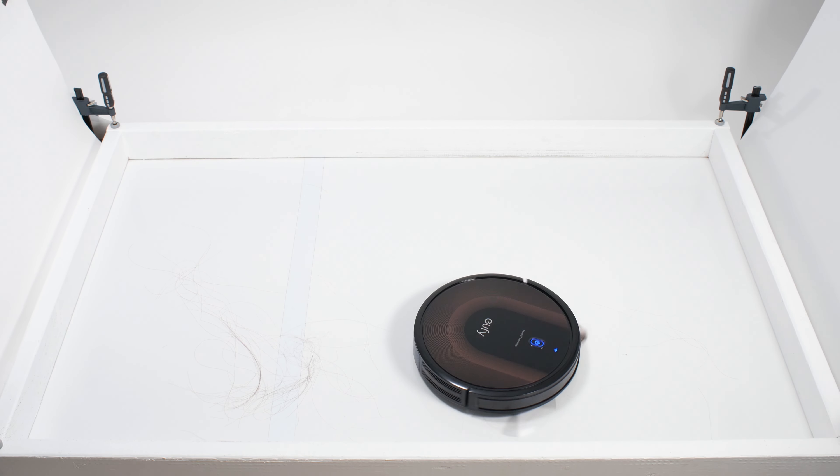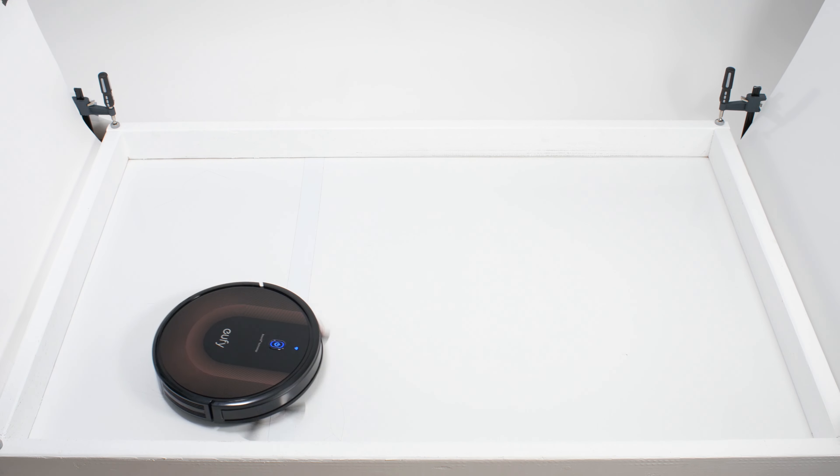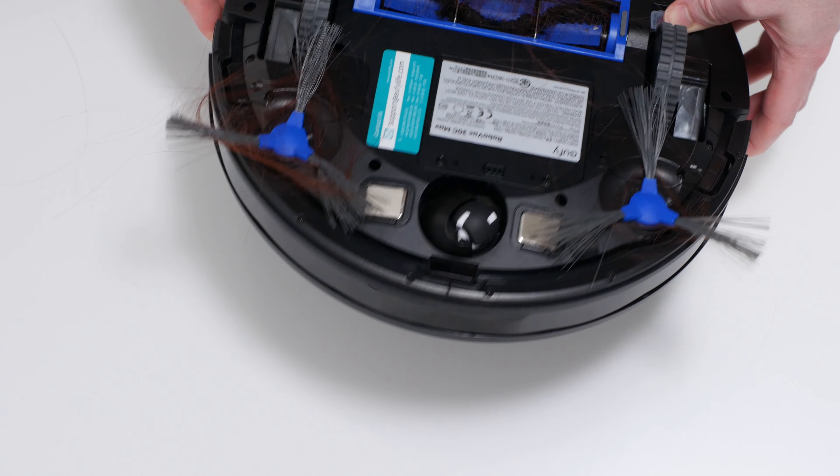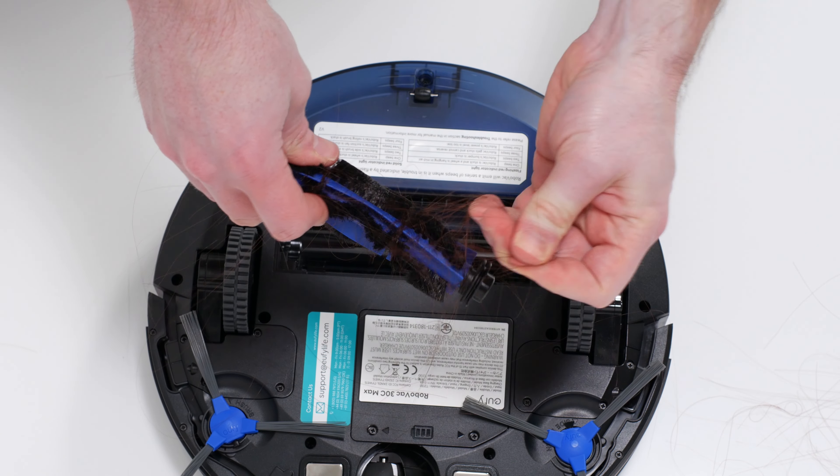In our human hair pickup test, the 30C Max picked up all the hair, but most of that hair wasn't pulled into its dustbin. More than 90% of the hair it picked up tangled around its side brushes and around its brush roll and had to be cleaned off manually.